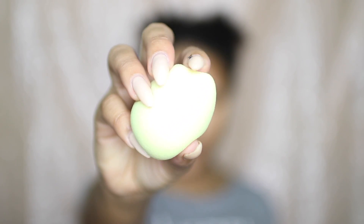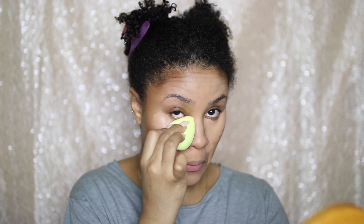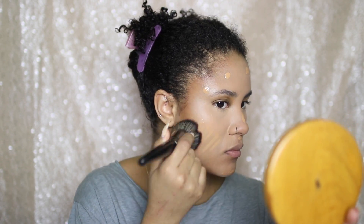Then I'm going to blend everything out with a damp beauty blender — there's no other way to use a beauty blender, so make sure it is damp first. Now I'm going in with my foundation. I'm using the Lancome Tint Idol Ultra Wear Foundation in the shade 425 Bisc Warm. I'm going to dot that all over then use a dense brush to blend it out, following up with a beauty blender for a flawless finish.